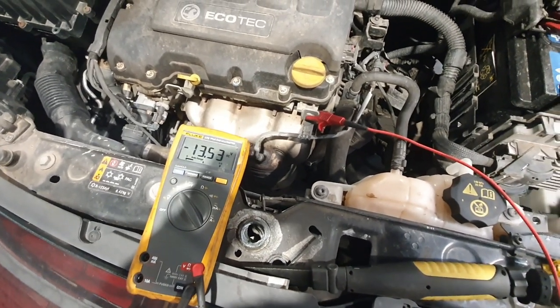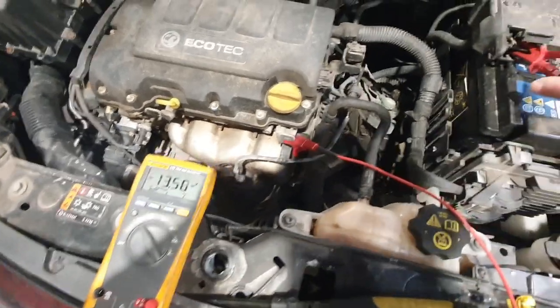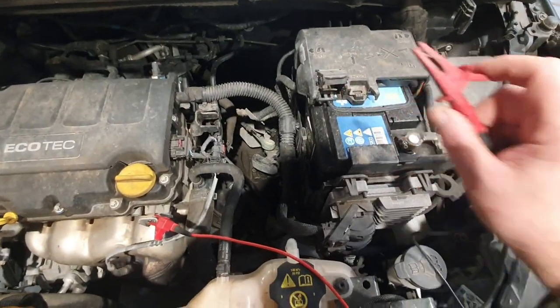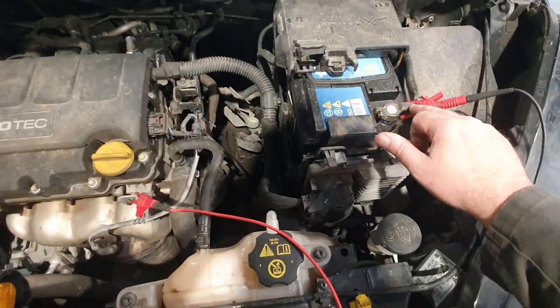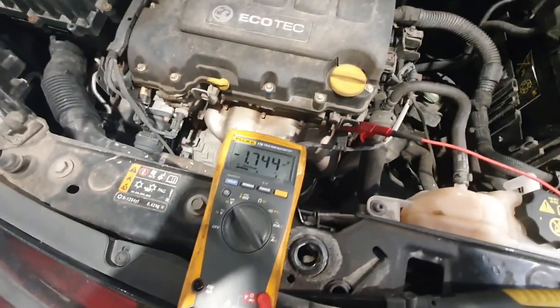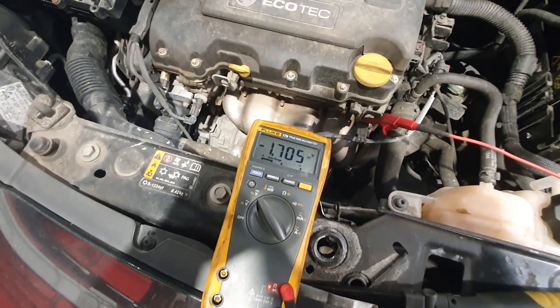Now what I can do to prove we've got a volt drop is I can take the battery positive off and put it onto the negative, so we're now volt dropping the negative side of the circuit — and we've got a 1.7 volt volt drop.